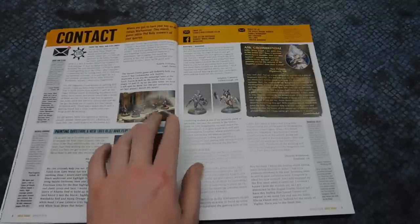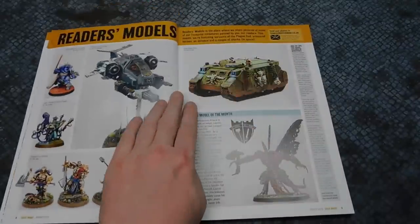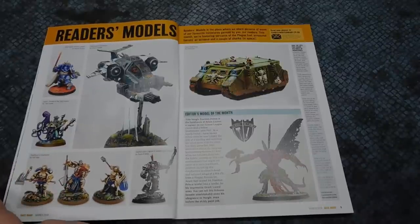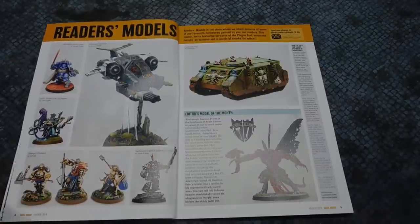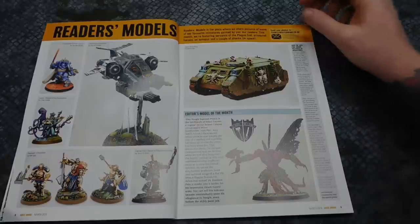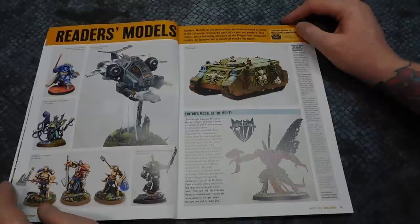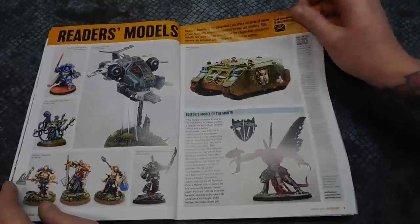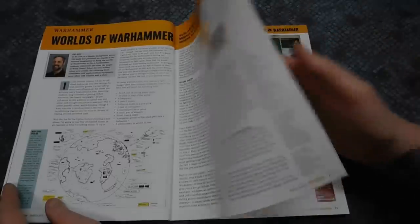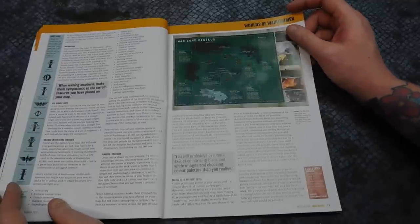We've got all the points of contact — I'll read those later. We've got Readers' Models; let's see if I recognise anyone. Nobody I recognise, but some very nicely painted models. I love the Nagle Rhino and the blue glow, which is what I've got on my Blood Angels as well. Then there are details about Vigilance with lots of fluff and background.